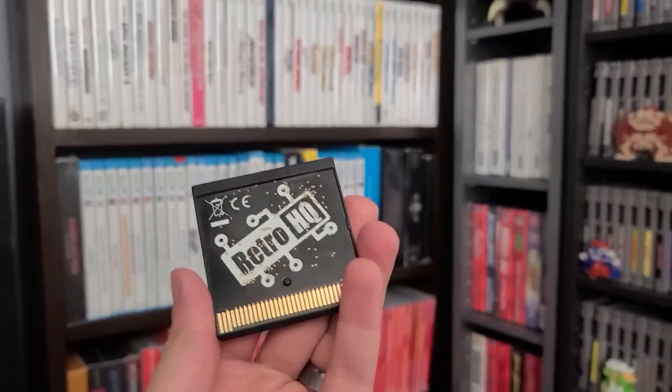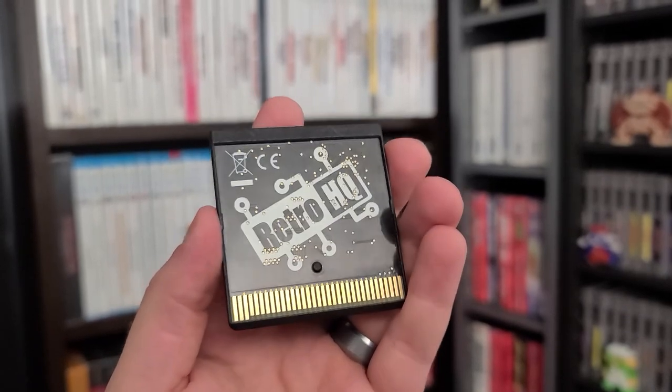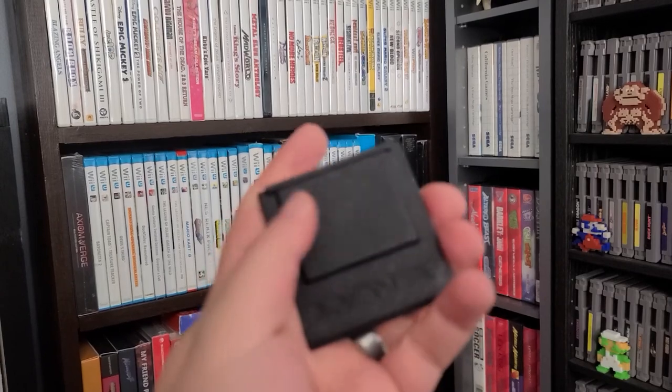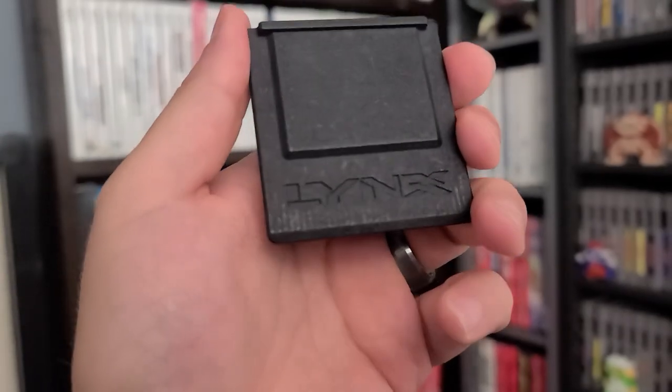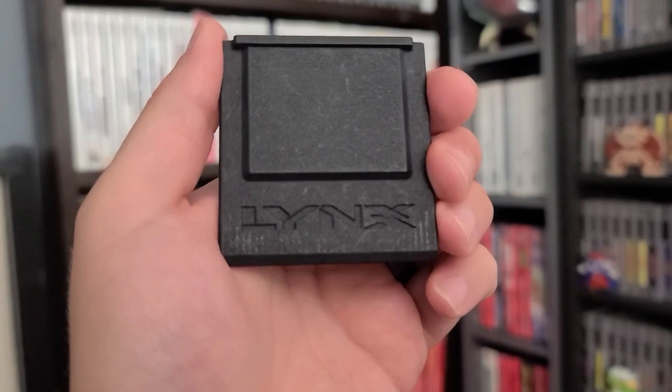The game cartridge itself is pretty premium feeling, and it should be for $100. It has a nice shiny Retro HQ label on the front that doesn't look like it's going anywhere, and the back has a textured feel almost like felt. It definitely doesn't feel like an original Atari Lynx cartridge, which is good because the original Atari Lynx cartridges are kind of cheap and plasticky.